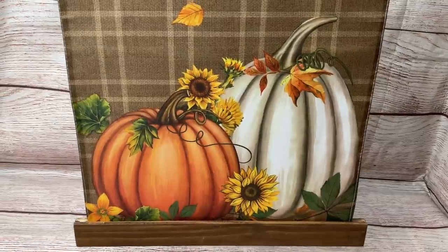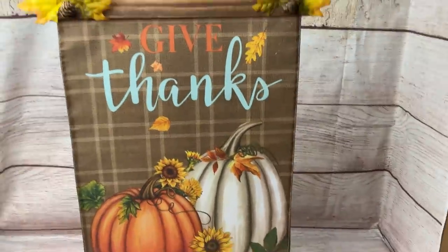Here it is — I just loved this 'Give Thanks' design with the pumpkins. So cute! And you can make this with any flag.